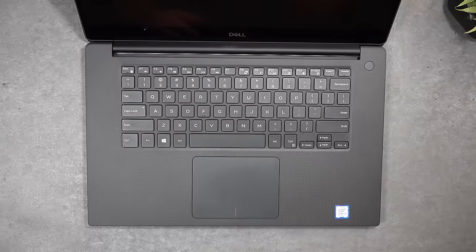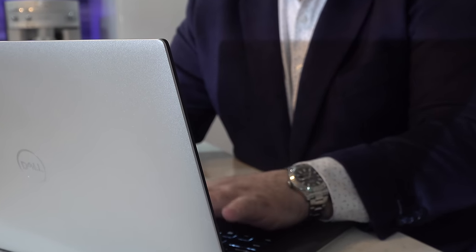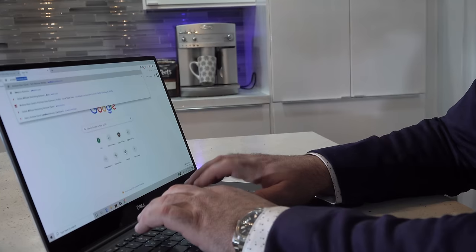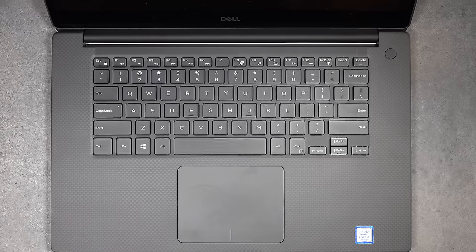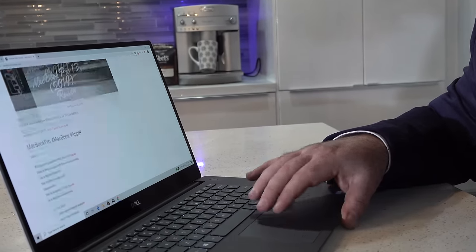The front-facing camera on the Precision 5540 shoots at 720p 30fps — usable for Skype and video conferencing, not bad. The power button doubles as a fingerprint scanner for Windows Hello login, and it worked really well. The keyboard is the same as the XPS 15 7590 — I like it. It has shallow key travel but keys are nicely spaced and comfortable for extended typing. It has a multi-stage backlight for dimly lit environments, and the precision touchpad is very responsive, handling two-finger scrolling and Windows 10 gestures well.